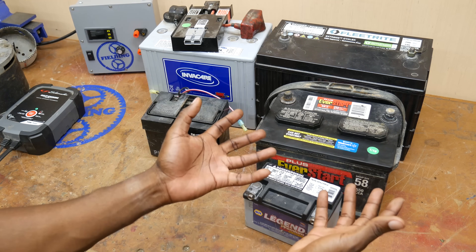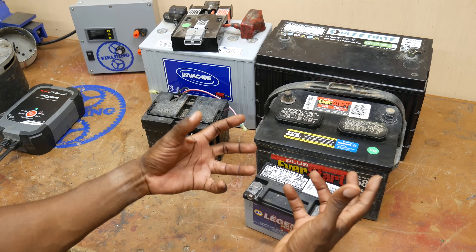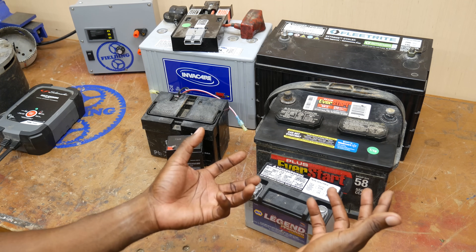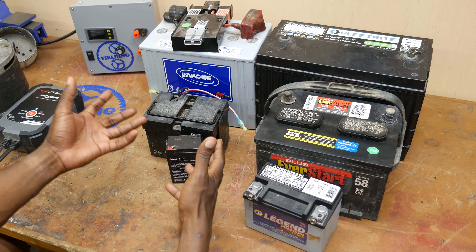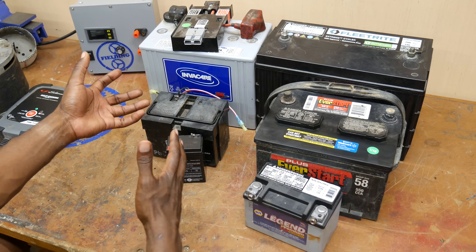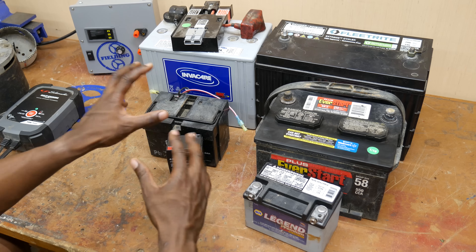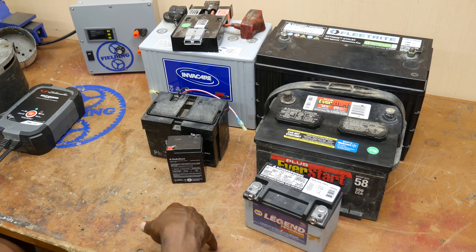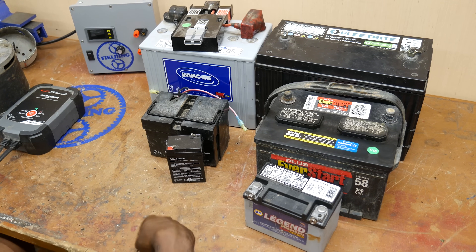That's why they're great in a car, which needs a lot of power for just a few seconds, and then it's immediately being recharged once the car is running. Whereas a deep cycle battery can't deliver as much current, because the plates are thicker and there's less surface area, but they can pump out electricity for a much longer period of time, and the plates don't erode quite as fast.